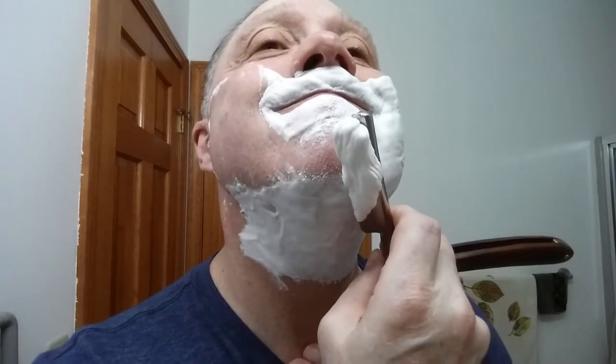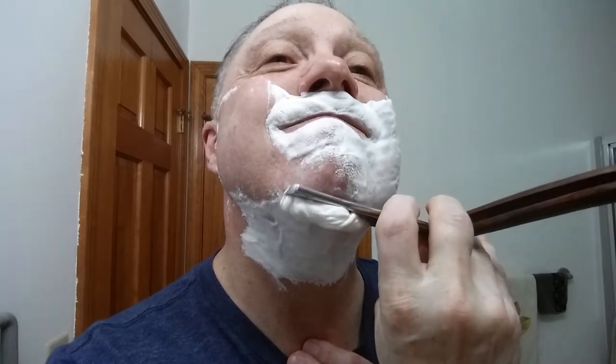On this chin, of course, I go sideways — I very rarely go straight down. It just doesn't work as well for me as this technique, so you have to figure out what works for you. This works better for me because I kind of get a little divot here under my chin. And of course, just a light touch — weight of the blade only, that 30-degree angle, stretching the skin.